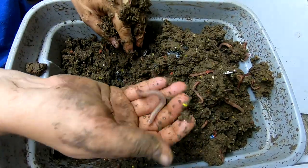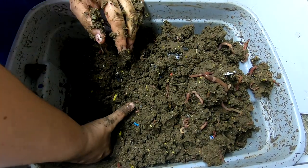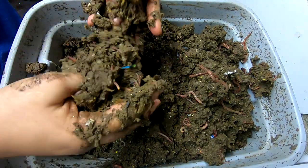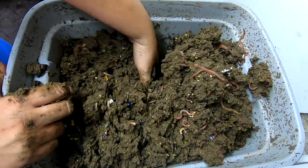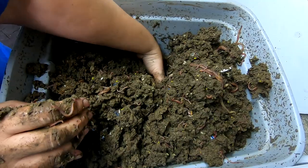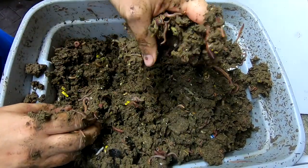The bin has definitely got too much moisture in there, for sure. Not seeing any remnants of the food that I put in last time — nothing at all. I continue to underestimate them and what they will do during the summertime.